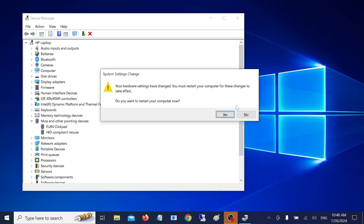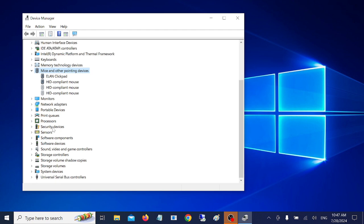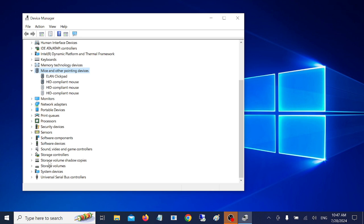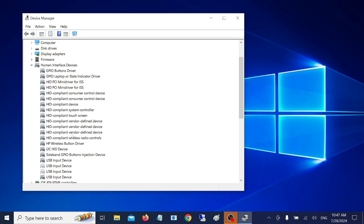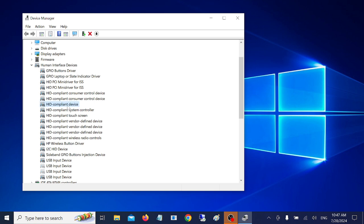For users with a mouse, you can also click Action and choose 'Scan for hardware changes' to see if that fixes the issue. If the device is not showing, go to View and enable 'Show hidden devices', then expand 'Human Interface Devices' and look for mouse or touchpad-related drivers such as Clickpad or HID mouse. Update those drivers from here.